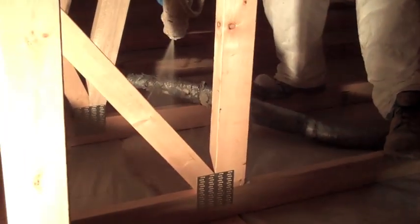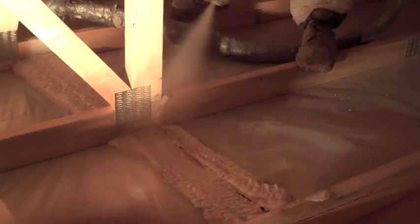Now you can see the insulator is sealing the top of the interior wall, and it's welding the seams between the ceiling drywall and the top plate, so that now the air can't move freely into the building between the attic and the home.